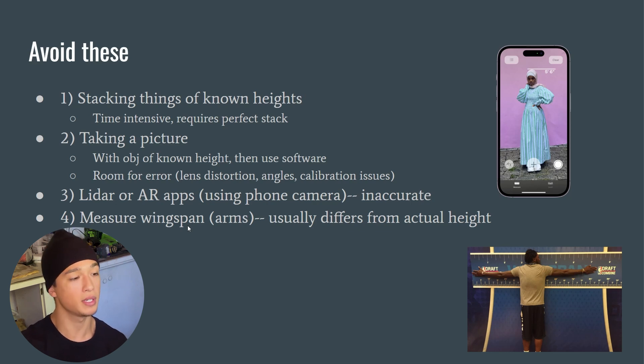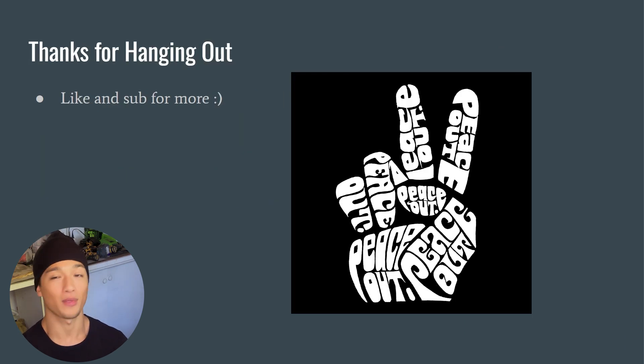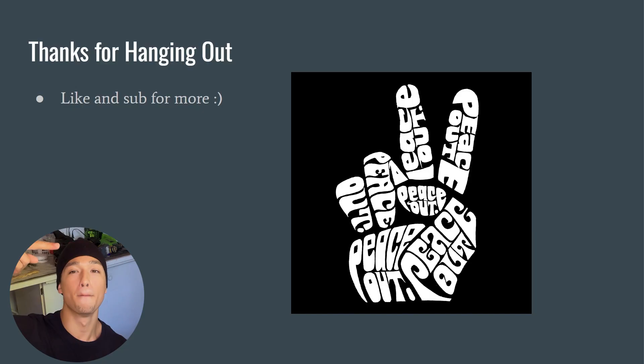Lastly, measuring your wingspan — fingertips to fingertips — usually differs from your actual height. People who hang from bars when younger, or who are genetically predisposed to it, often have a longer wingspan, while others have shorter ones, so this may not correctly reflect your actual height. Thank you so much for hanging out — peace.